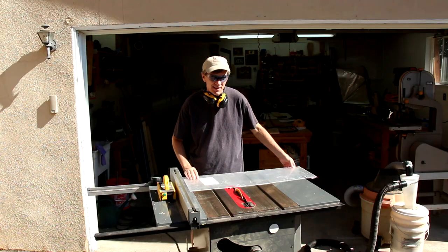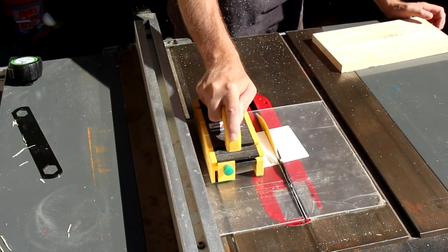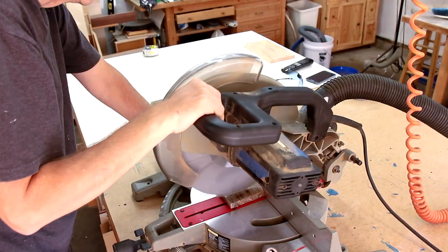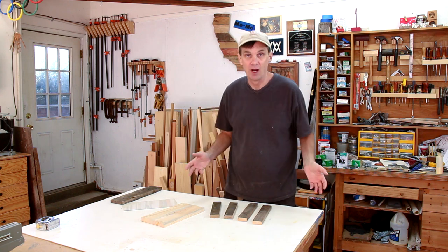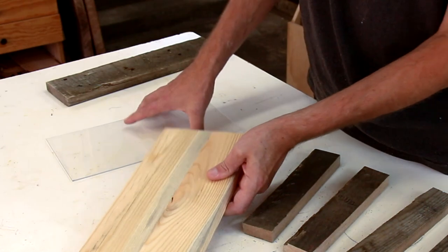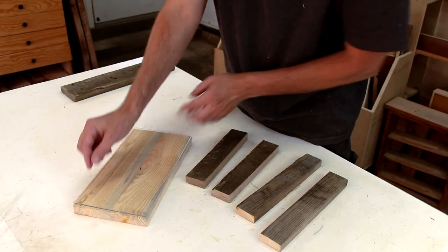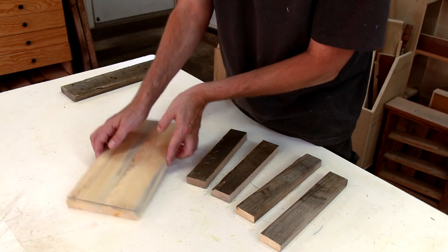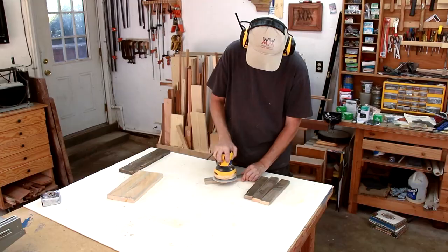I'll cut down this sheet of plexiglass to the same size. One of the decisions to make when you're building a pallet project is how rustic do you want it to look. By planing this board down, it looks almost like a brand new board. But I wanted that light color so that the dry erase markers would show up easily. I like the look of these frame pieces, so I'm just going to give them a light sanding.